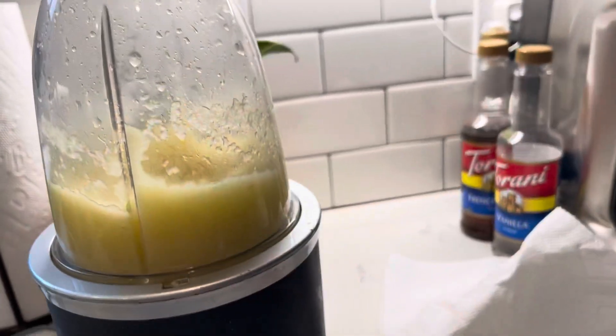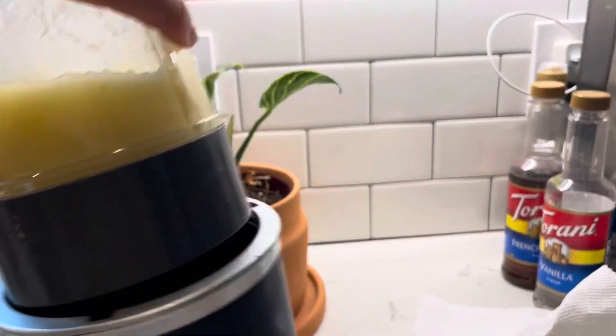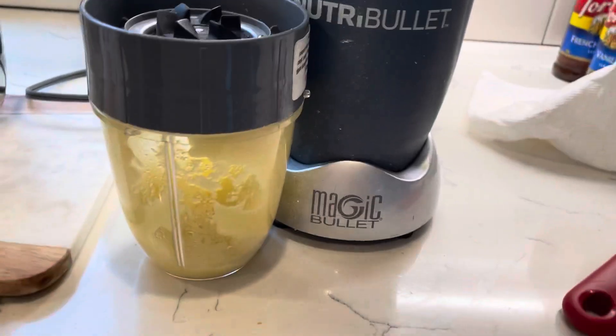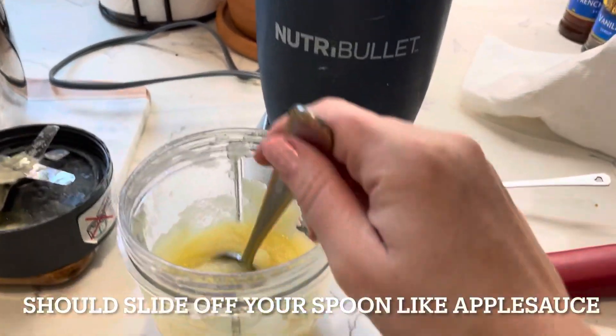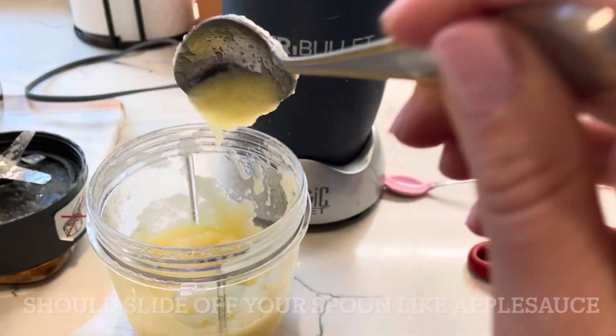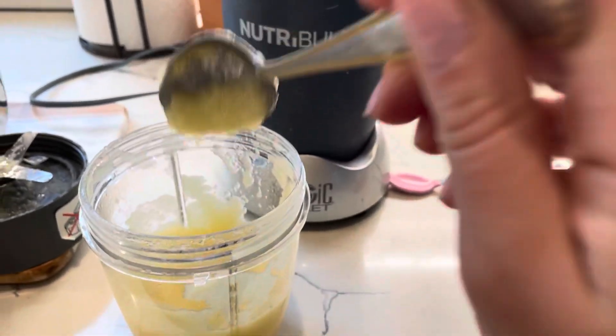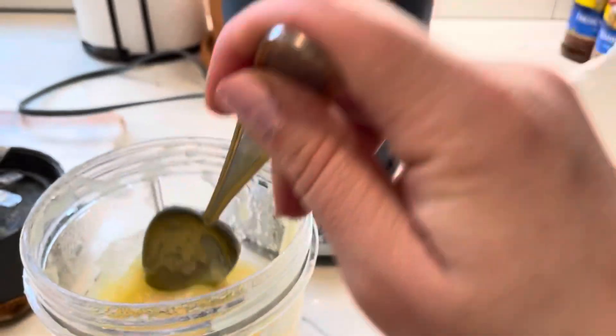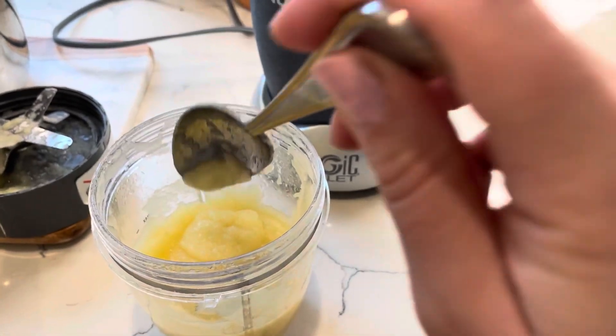I can see it's a little thick so I'm gonna add a little bit more water to it. It needs to be a lot more runny than that. I added a little bit more water and you can see how it's a little more runny — basically the texture of applesauce. You don't want it too thick, you don't want it to be too watery either.